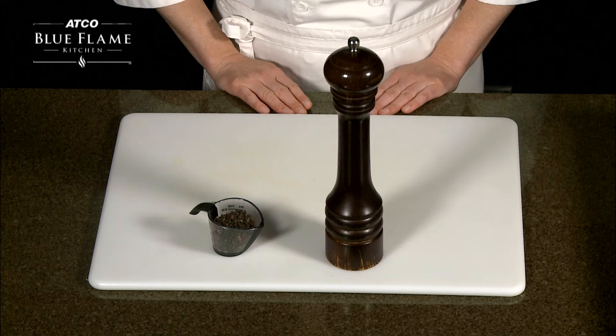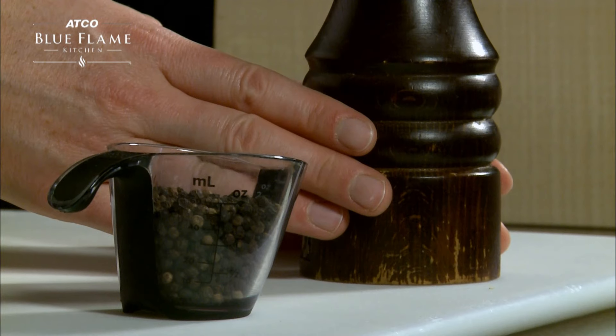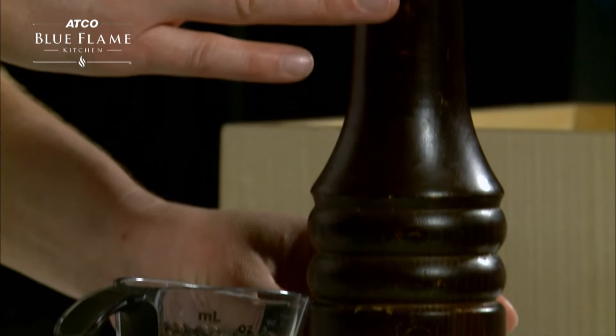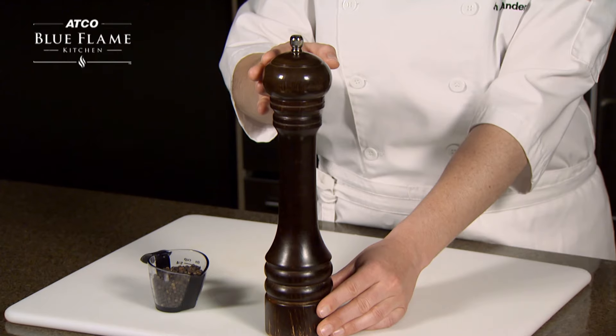There are several parts to know when filling and adjusting a pepper mill. The peppercorns are ground in the base, the corns are stored in the middle shaft, and the top is where you fill the pepper mill.